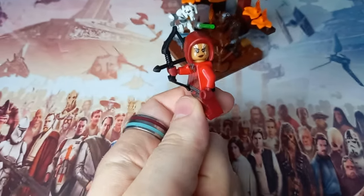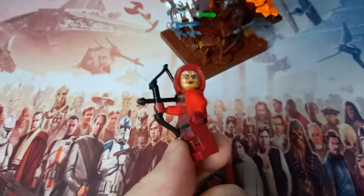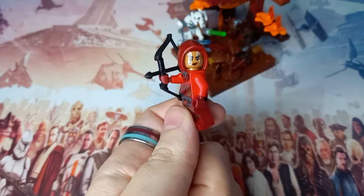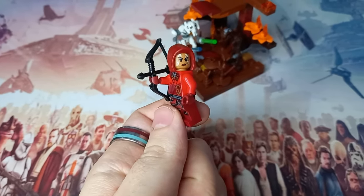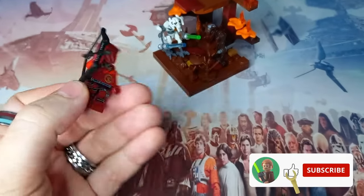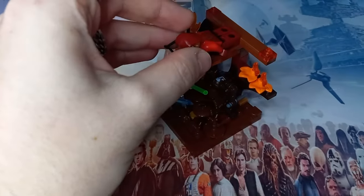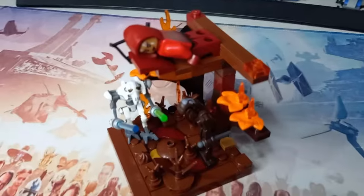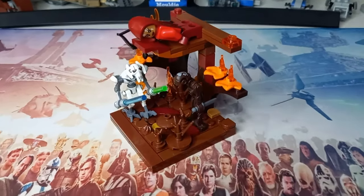Each of these three scenes has its own Morgan Elsbeth minifigure. This one's pretty cool with the markings on her face in white rather than gray, using the Valkyrie head. If you want to build any of these minifigures yourself, I'll have a short with details on all the parts needed. For the Dathomir scene, you can see there's a branch at the top that Morgan Elsbeth can hide away from, with one of these commando droids that may have just spotted her, giving away her location.